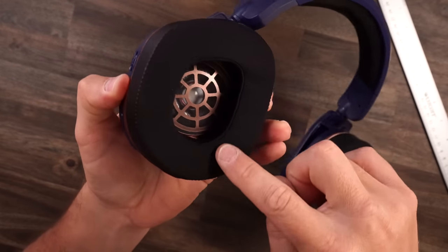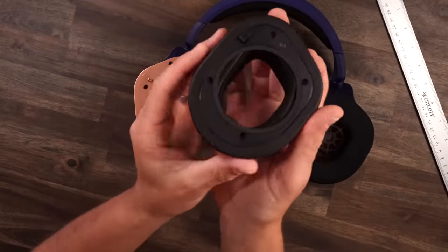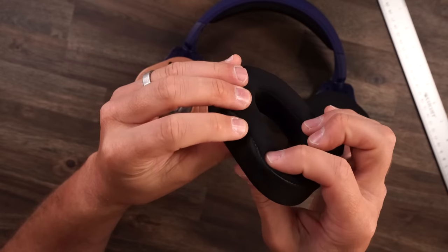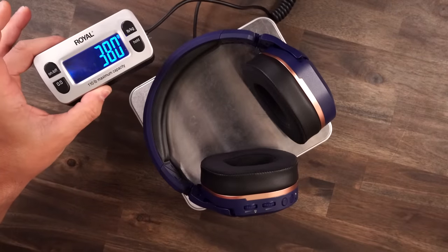These ear pads have pleather on the outside, and on the inside and top it's a silky sports material — kind of like spandex. They've got cooling gel in there and memory foam. Super nice ear pads. You can take them off for interchanging, though they're a little tough given the plastic bracket. There's also an eyeglasses adjustment where you can pull it a little bit tighter. As far as weight, we're looking at 380 grams. Compiling all that together, these things are super cozy. Medium clamping force, no pressure points. For long game sessions, hands down, they get the cozy badge.